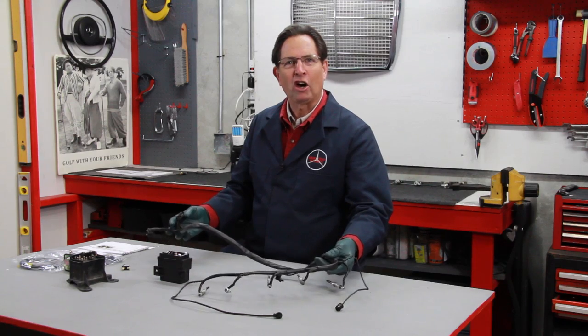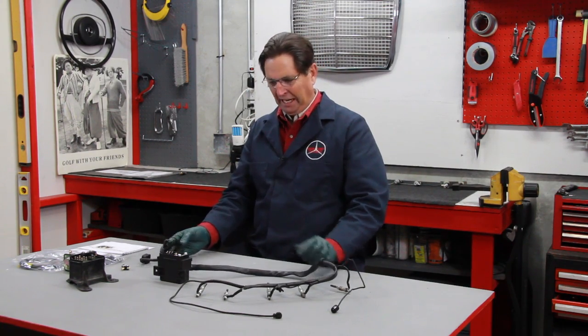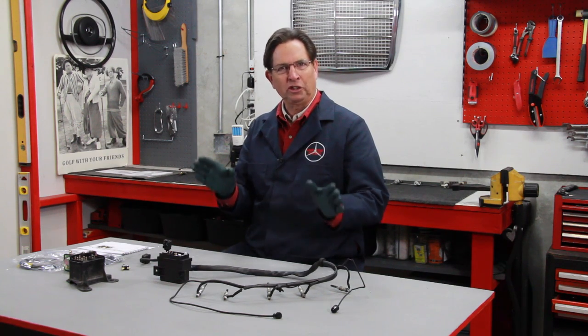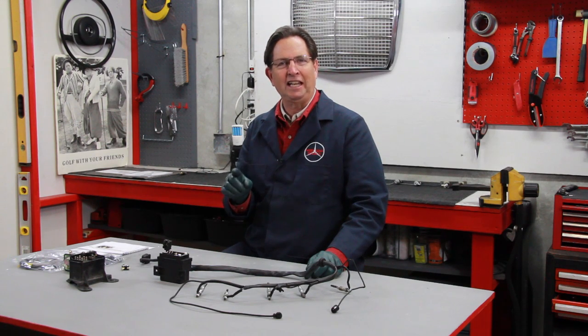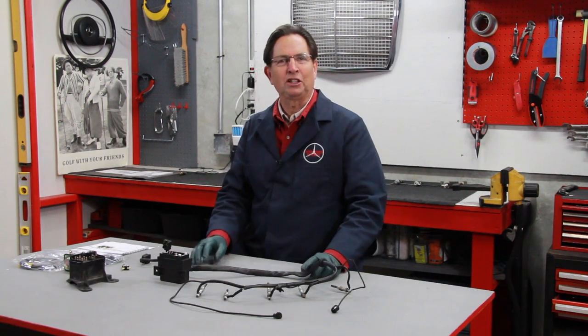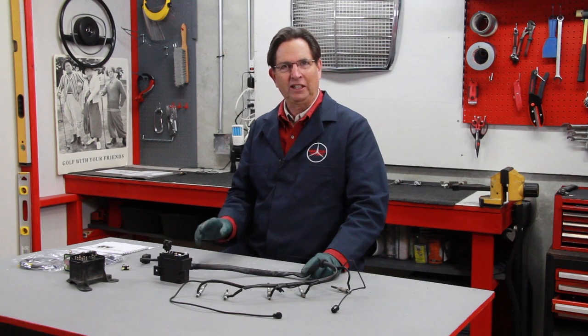You're looking at a glow plug wiring harness that I removed from a 1983 300D. This wiring harness is very typical in all those older diesels using pencil glow plugs. This started in 1978 with the US model 300SD, and then in 1980 they produced the same system in the 240D, 300D, 300TD, and the 300CD.